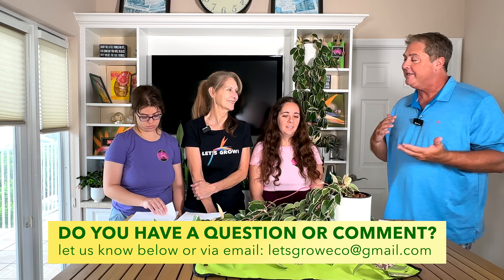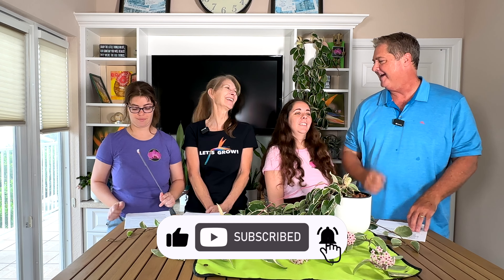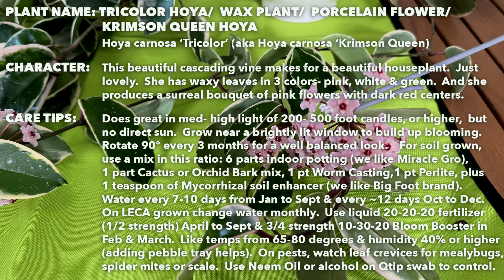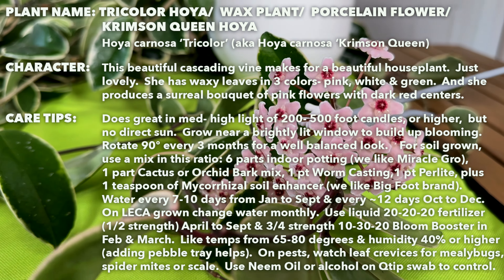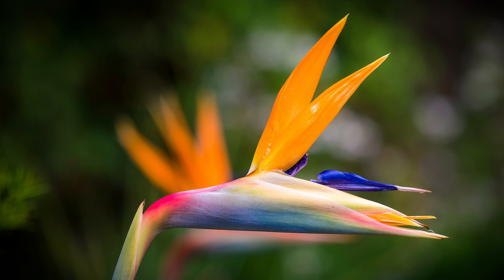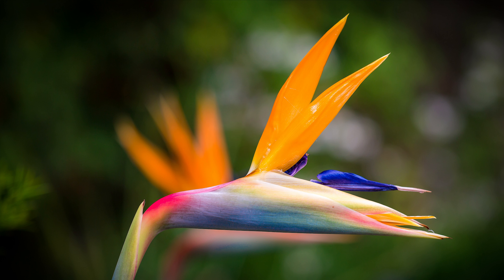That wraps up this quick tips on Hoya tricolor! It's a great plant and you should try it. We'll leave you some quick-tip information to reference, and we have other videos on this plant too. We love sharing this with you — until the next video, please remember to like, subscribe, hit the notification bell, and tell your friends and family. We post videos weekly!